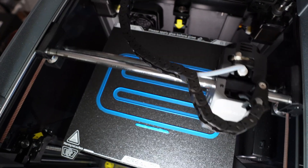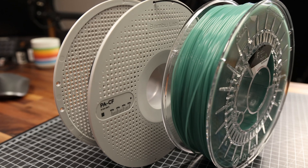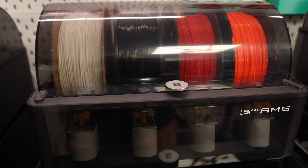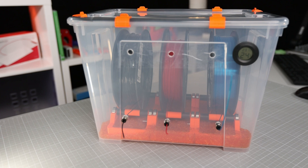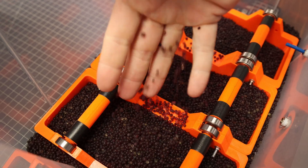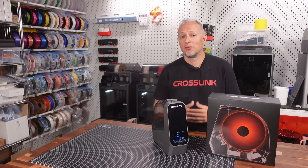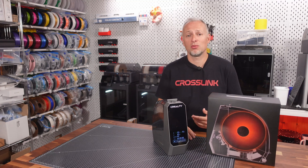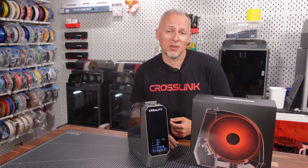I've been using my Creality K1C and the BambuLab X1 Carbon for printing all kinds of materials, but recently I started using nylon filament and carbon fiber reinforced nylon. I pretty soon realized that just storing the filament in the AMS or a dry box with desiccant pearls keeps it dry for a certain period, but it soon starts soaking up humidity once the pearls get saturated. Especially on an external spool holder, nylon goes from 15% to 35% relative humidity just overnight in a room with about 55% average humidity.